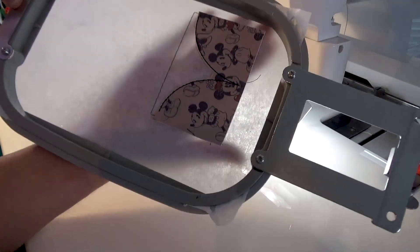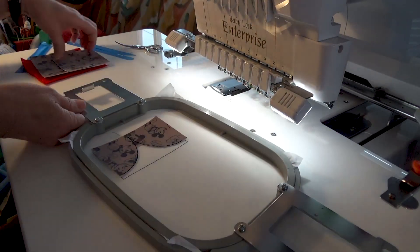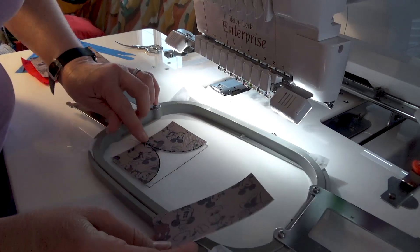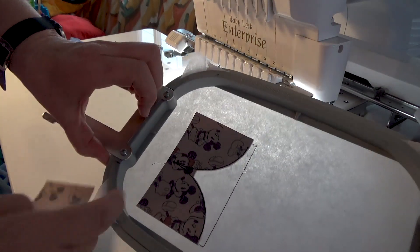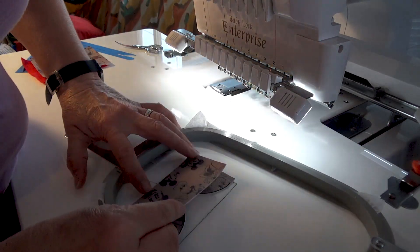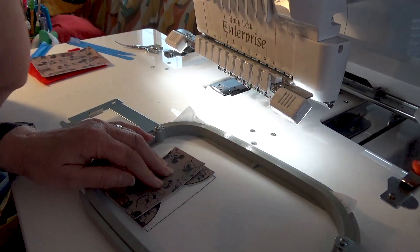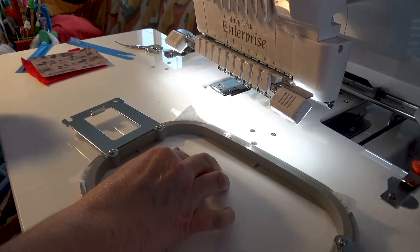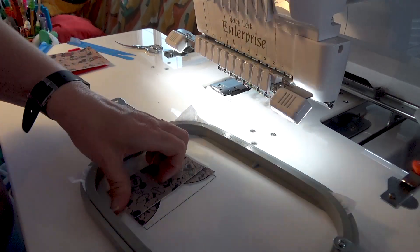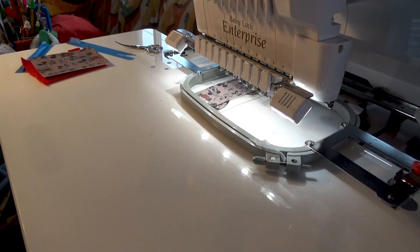I'm going to put it back in the hoop. My next piece — that two and a half inch — I'm going to line it up towards the bottom. You can see where the bottom is going to end, right here where your line is going to be. You want to make sure you overlay just a little bit and that your design faces the right way. Same thing — we're going to add a little bit of tape. We don't want to spray glue or anything. A little tiny piece of tape just to hold it. Back in our hoop, and we're going to sew out one more step.